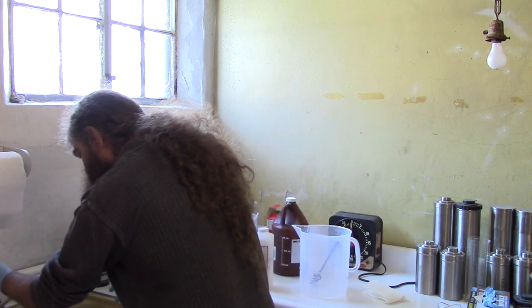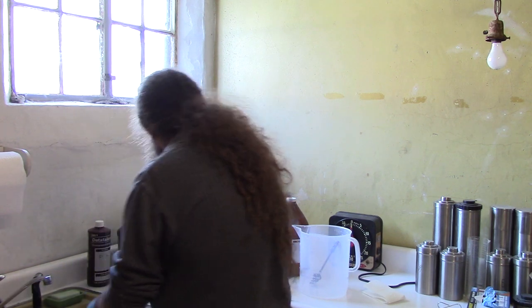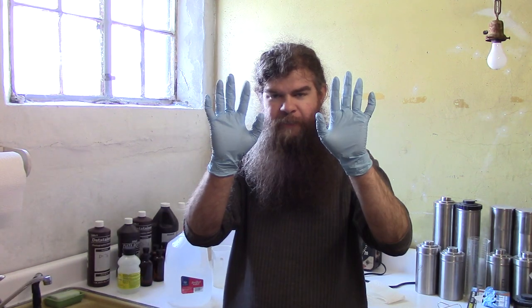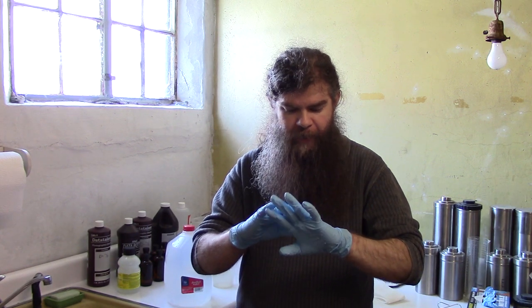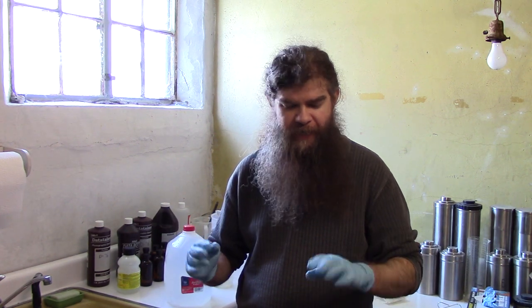Also, you should wear protective gloves when you handle this stuff. It's not particularly toxic — it's not going to kill you if it gets on your skin. But a lot of people find the fixer irritates their skin, and I'm one of them. It will make me break out in a rash. Anything that can do that has potential side effects beyond that, so it's better to be safe and protect yourself.